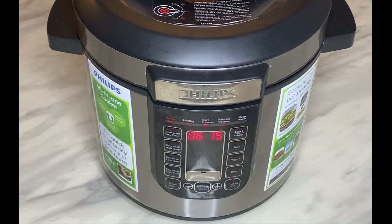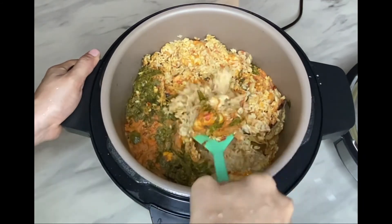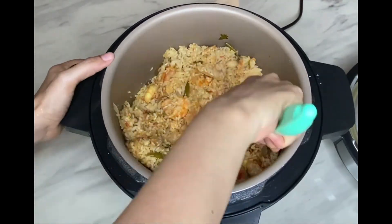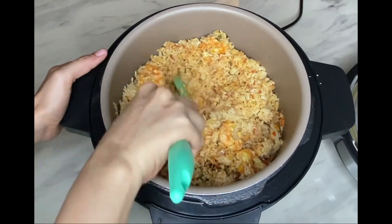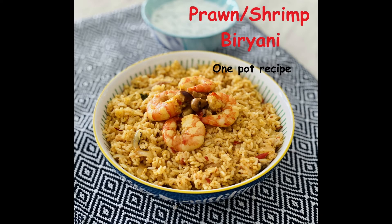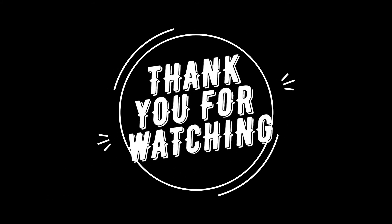If using pressure cook mode, let the pressure release naturally once done. If using a normal pressure cooker, cook on low to medium flame for 10 minutes or until two whistles, and let the pressure release naturally. Once released, mix gently without breaking the rice — a silicone spatula works best. You can also try this one-pot biryani with egg or chicken instead of prawns. Do try this recipe and share your feedback in the comments. Please like, share, and subscribe!